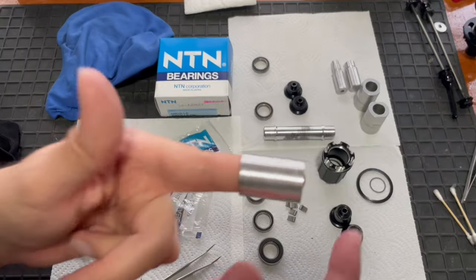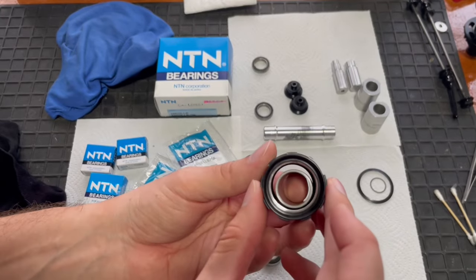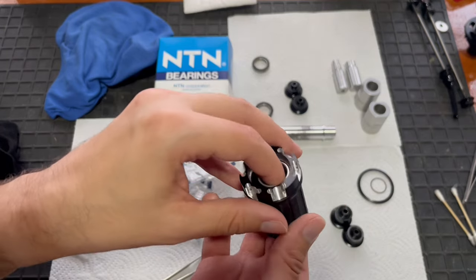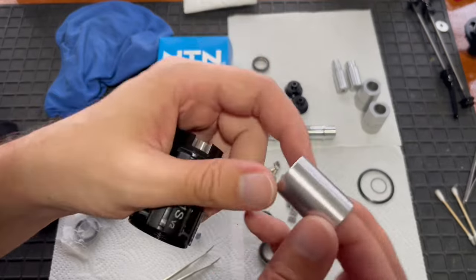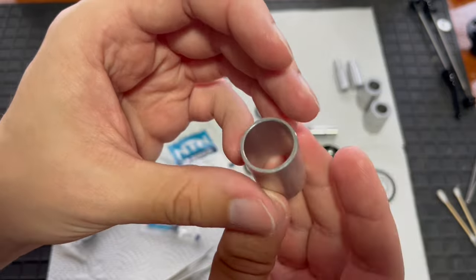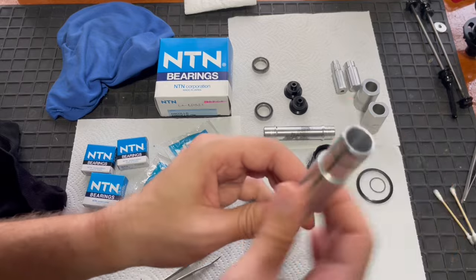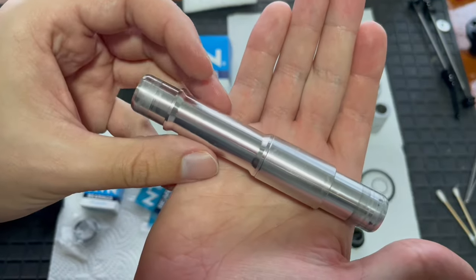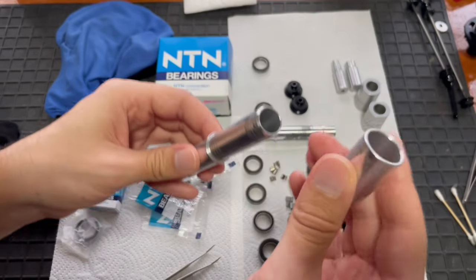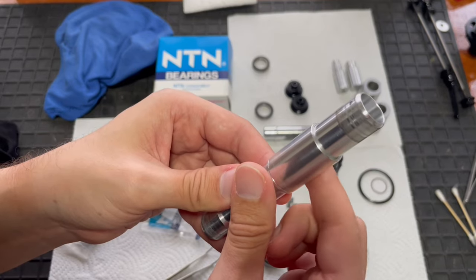The spacer that fits inside the hub body - I used my bearing puller to remove the bearings and as you can see this soft aluminium spacer is completely undamaged from the use of the bearing puller. I'll even demonstrate by placing it on the axle - you can see it's not flared or damaged in any way.